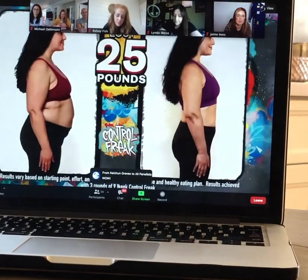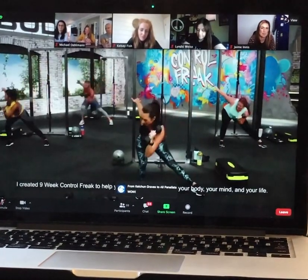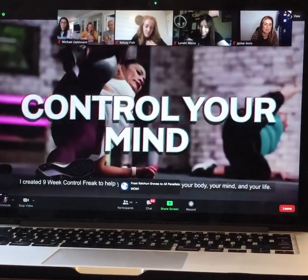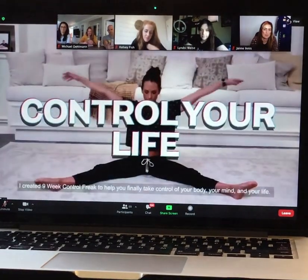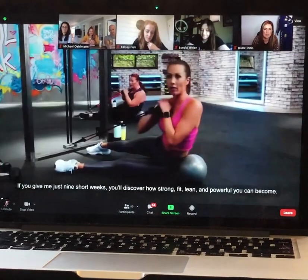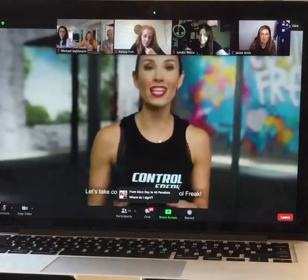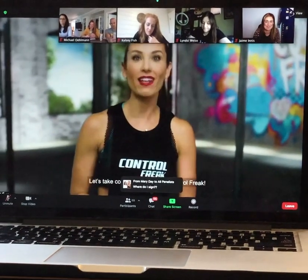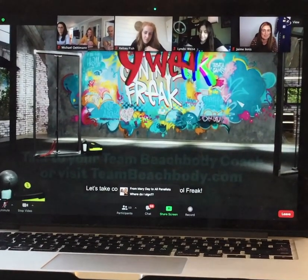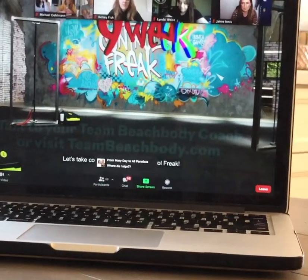I created 9-Week Control Freak to help you finally take control of your body, your mind, and your life. If you give me just nine short weeks, you'll discover how strong, fit, lean, and powerful you can become. Let's take control with 9-Week Control Freak.